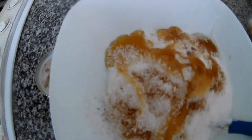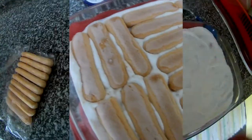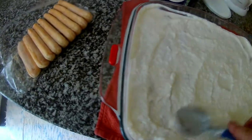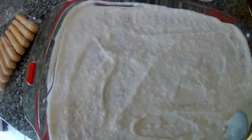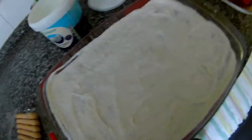So I have here grated coconut and some honey, so I will mix it and level it here. Now it looks like this, and now I will place the biscuits.